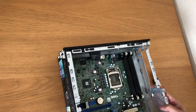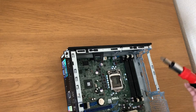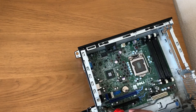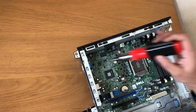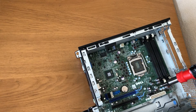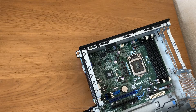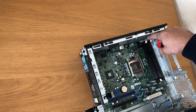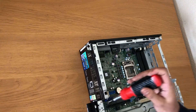Now I will take the motherboard off. There are quite a few screws attached — one here, another one here, another one here, another one here, and we'll have to take these off as well. There's another one here and one here. We'll take all the screws off.